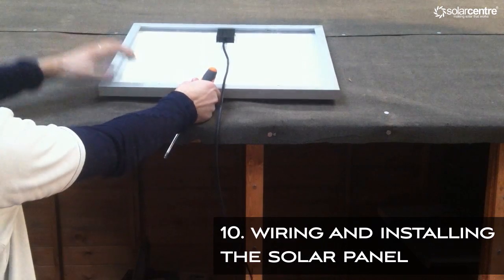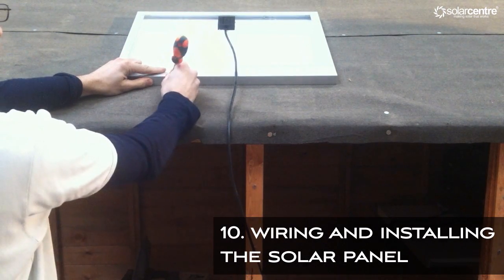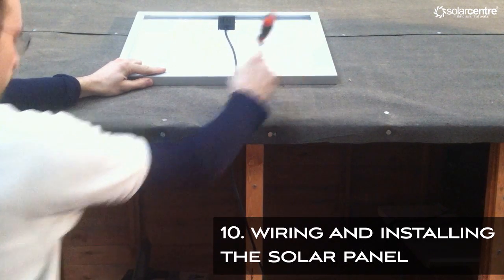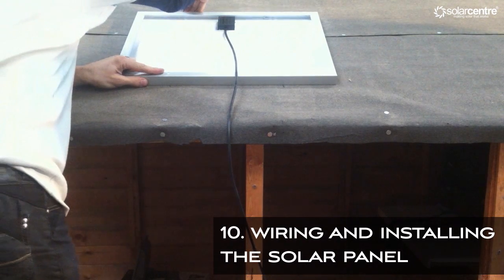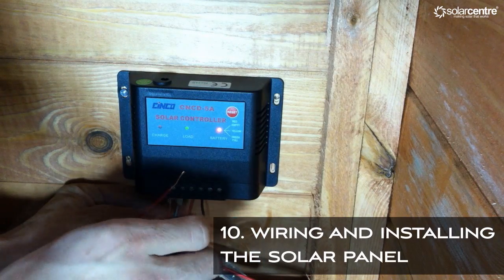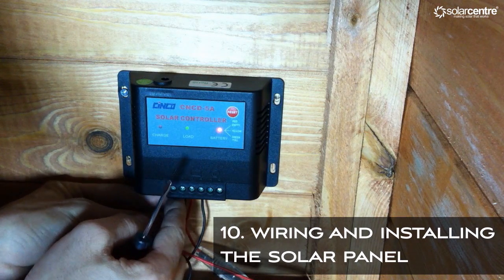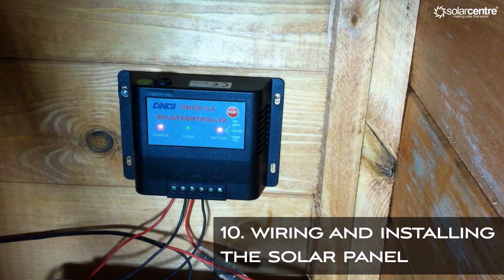Lay the panel face down in the desired south-facing location on the roof of your shed and mark where the holes in the frame are situated. The fixings that are used should then be attached to the roof of your shed and the panel connected to these fixings with the cable ties. Run the cable along the shortest route back to your charge controller. Before connecting the panel to the charge controller, make sure the battery has been connected and the battery light is on. Connect the panel and the charge light should now light up.